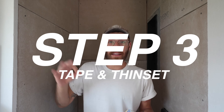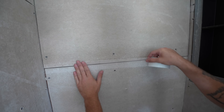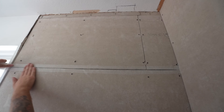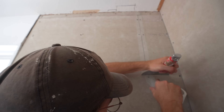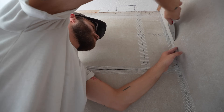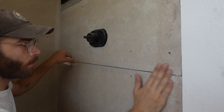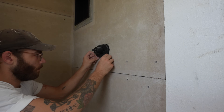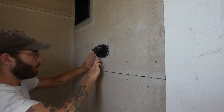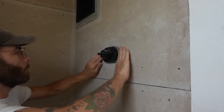Moving on to step three. On all of our seams where our panels meet, we're going to install seam tape and apply thinset to seal all of our cracks. Be sure you're using tape made for cement board. You'll apply the tape to all of your vertical and horizontal seams, and it's easy to cut it to length using the edge of your joint knife. We're also taping and bedding all the corners — they're a little trickier but you can pick up a specialty corner trowel if you want. Some people like to sandwich the tape in between thinset, but that's not necessary.